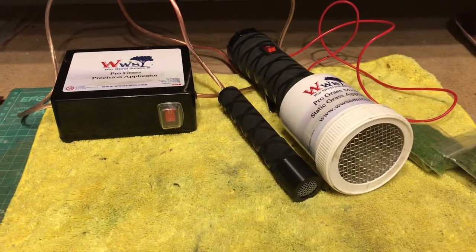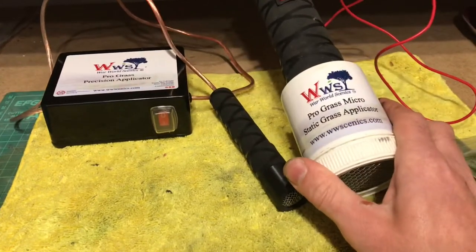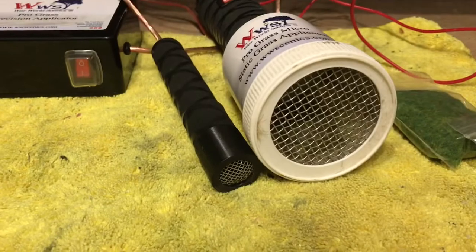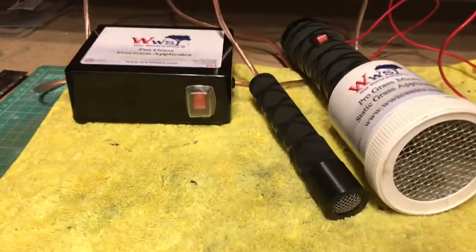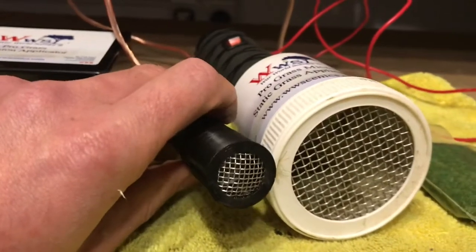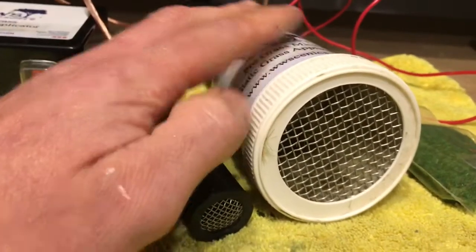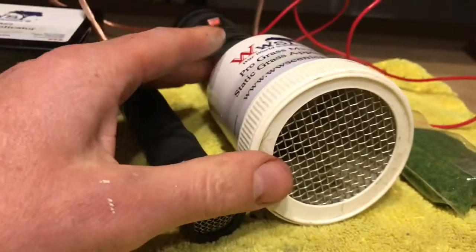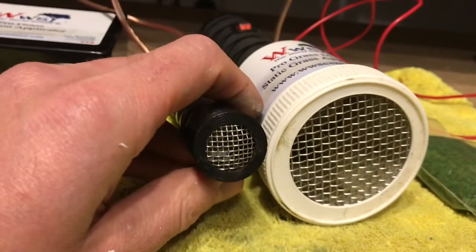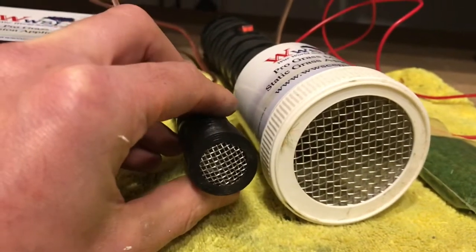Just before we move on to trying the applicator out, I wanted to show you it against the micro. You can see the size difference — it's quite a lot different, showing how much more precise you can be with this product. The micro is great for general flocking in big areas, while this one has its own purpose just for getting into those tiny little areas.